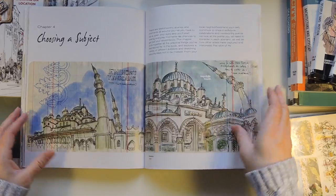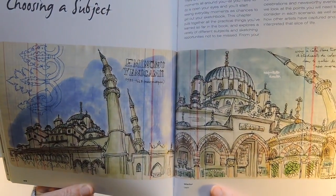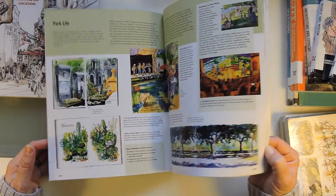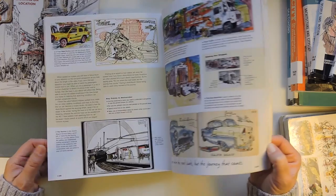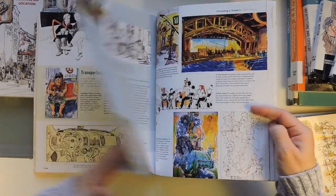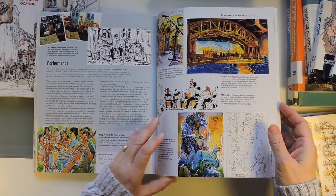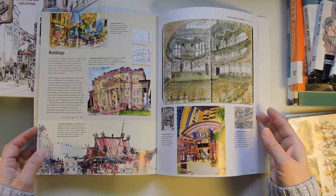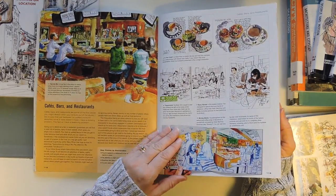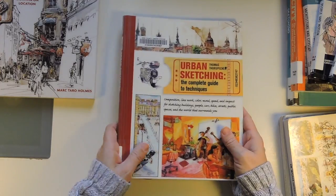Le Pen actually draws in old accounting books he gets at flea markets. So it can be any type of paper — he has books from all different places he's visited. Don't sketch while you're driving, but if you're on a train or plane, sketching is great. The guy in Singapore I watch said if you're sketching people, just kind of look past them, because they might get a little freaked out if they think you're drawing them. His other tip is to wear sunglasses so they don't realize it.